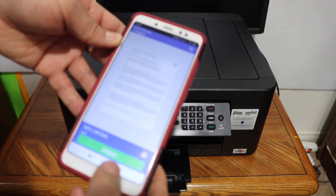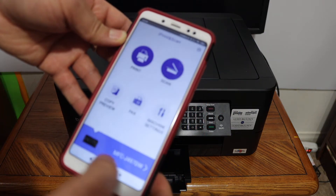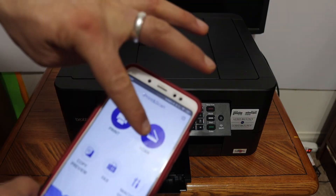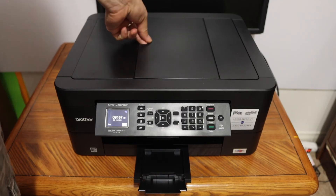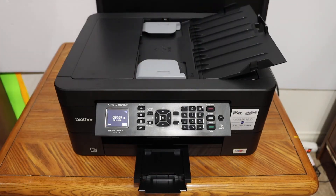Now I'm going to show you how to do the scanning with this printer. Go back in the app and open the scan option. We can use the scanner or the feeder tray for scanning.